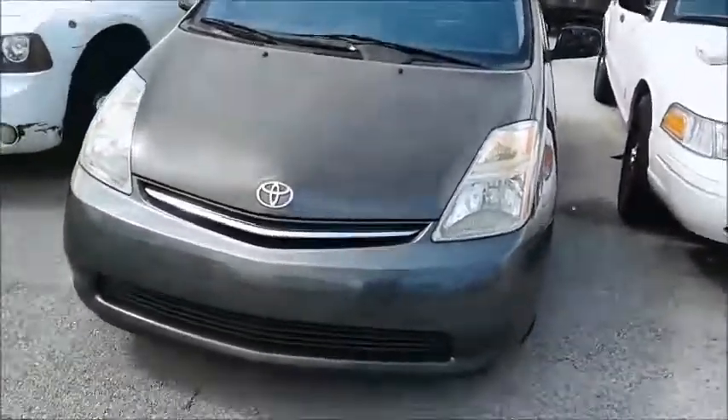Toyota Prius. Okay, look at this — see, this mirror is missing its cover.